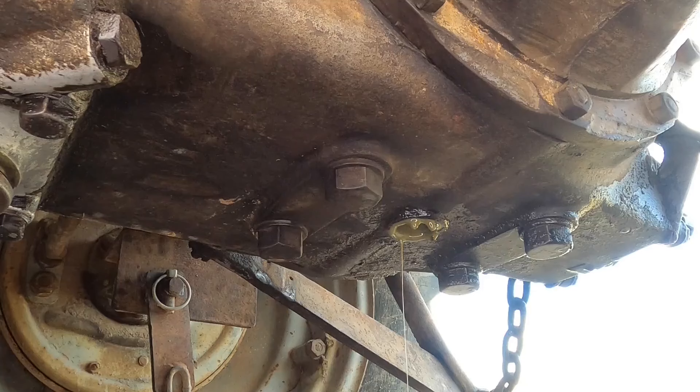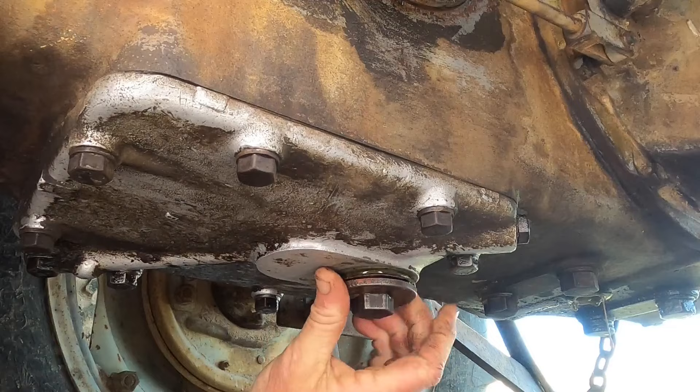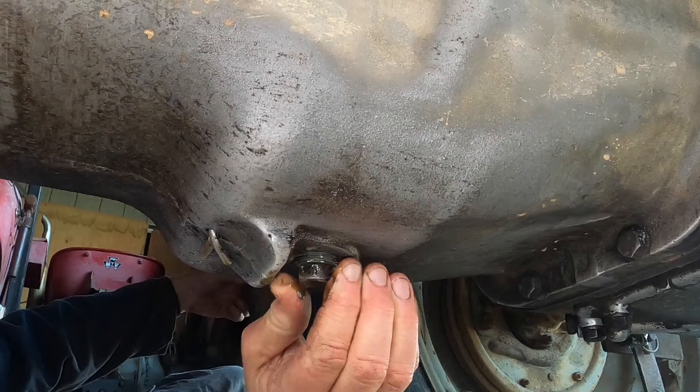I'm going to continue to let that one drain because I found another dish and I'll start to drain another one at the same time. I'll see if I can find a bucket to get the third one and let all three of them drain for a while. The diff is back here and still draining. I found an old bucket, so now this one can drain at the same time as the other two.